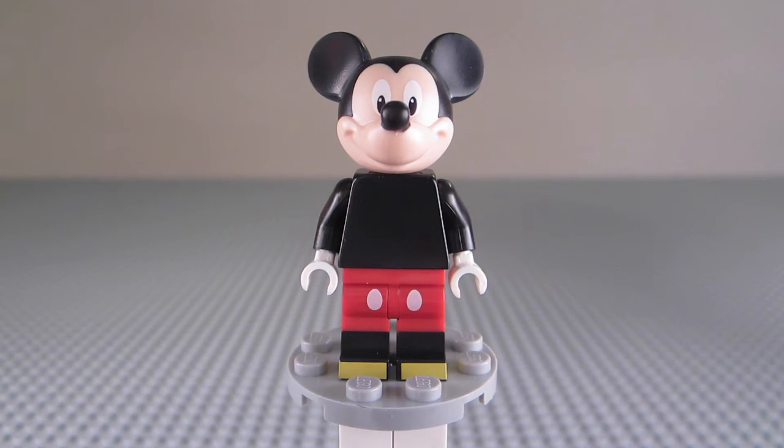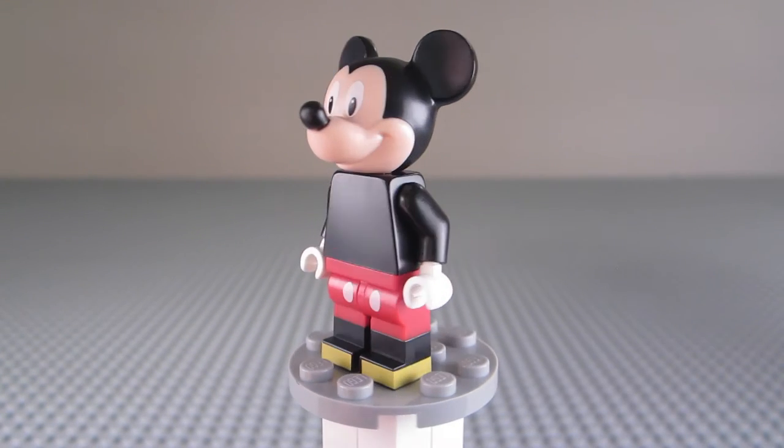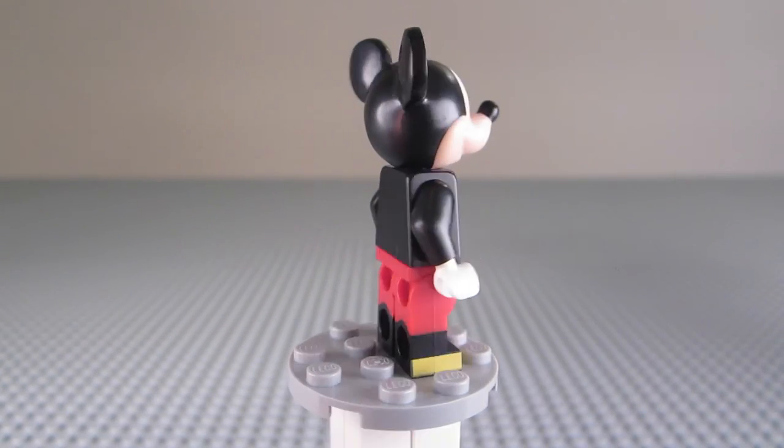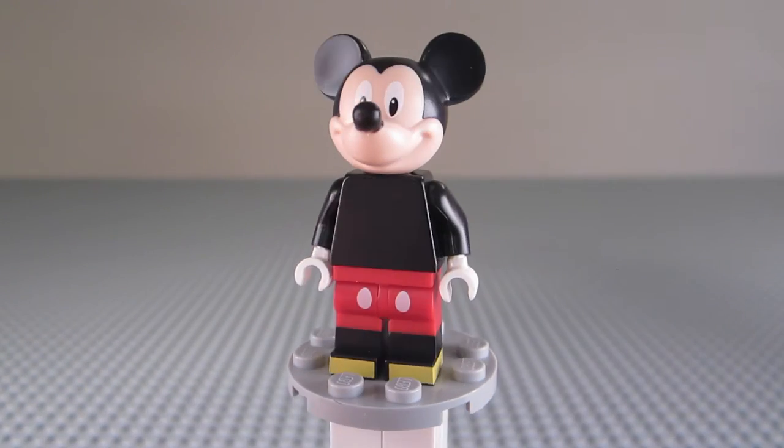Hello everybody, it's me Ryan here from Minifigure Reviewer, and welcome to a very special Disney edition of Minifigure Monday. Today we're looking at Mickey Mouse from the LEGO Collectible Minifigures Disney line, and this is gonna be a popular figure.